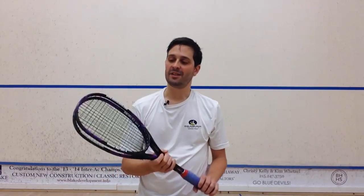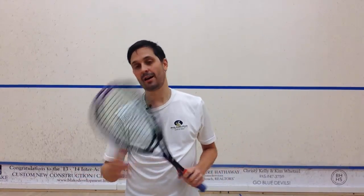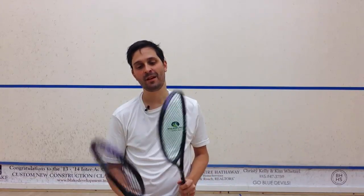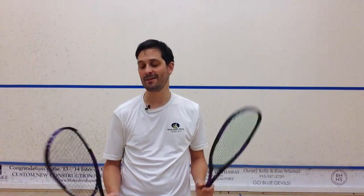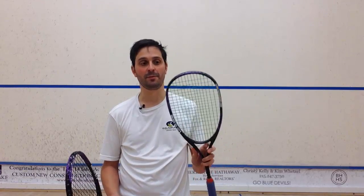Hey, it's Pierre. I got a treat today. One of the most requested reviews that I get is for i-rackets. These are used by Amr Shabana and Borja Golan, and Sam at i-rackets in the UK was kind enough to send me these to try out. So let me take you through them.